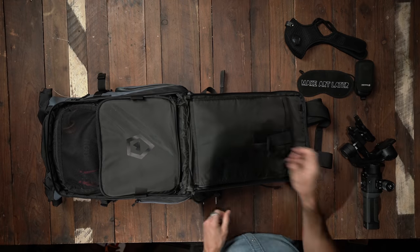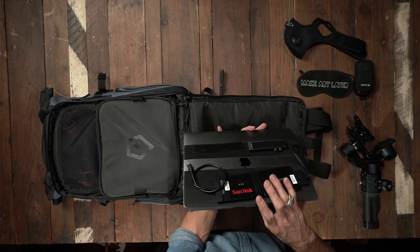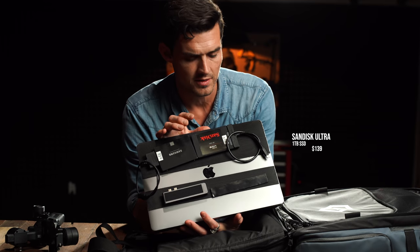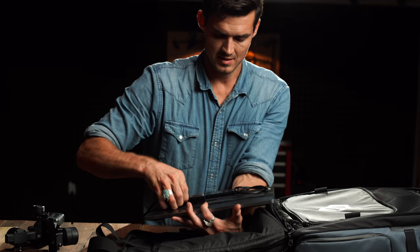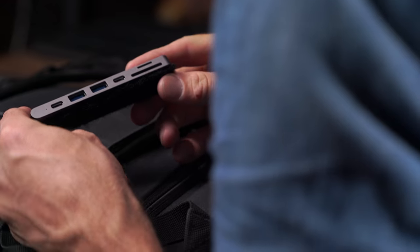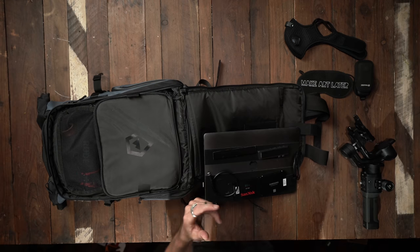Now we have the main pocket. 2017 MacBook Pro command center. As you can see, I have two solid state SSDs — this one has all my project files and this one has all of my footage. Four terabyte SSD just offloads everything so quick. SD card reader, micro SD, USB-A, USB-C ports, and even a little HDMI. Super handy. I put Velcro on it so I can just stick it right on the bag.